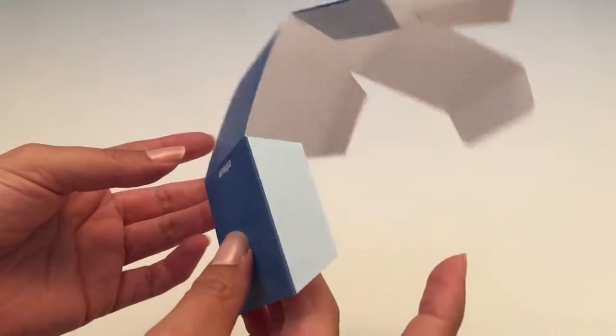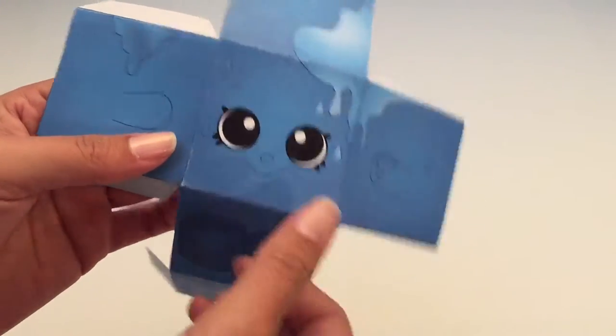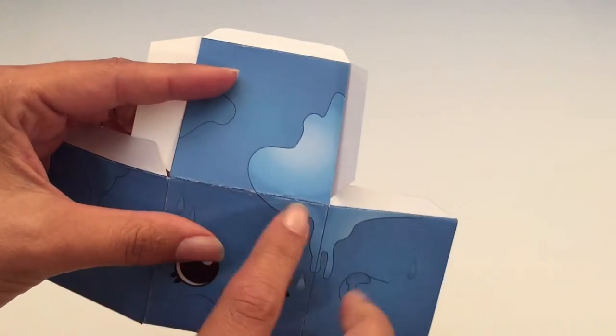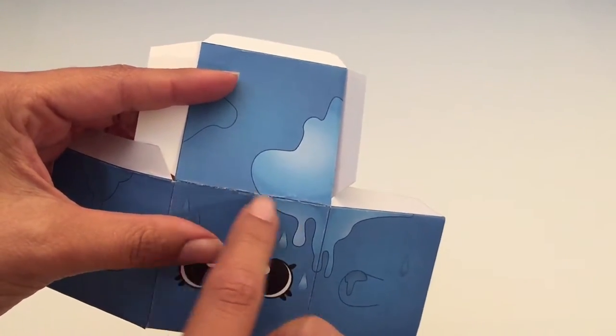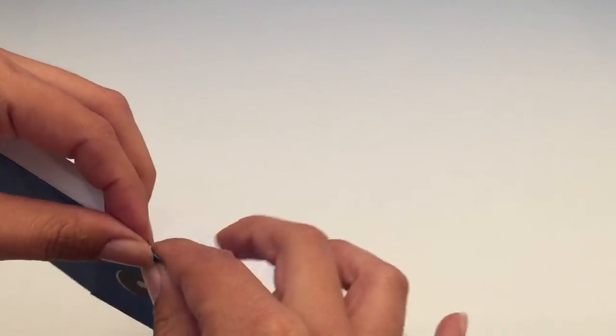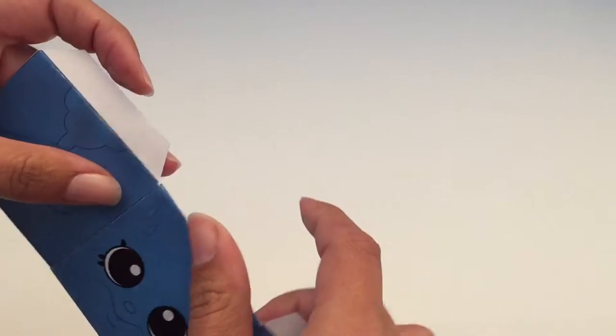Everything is folded. As you can see here, I printed it on cardstock, just FYI. You're going to see these kind of rough marks, but you can go over it with a crayon if you like.